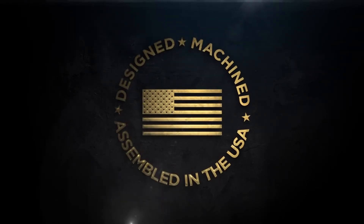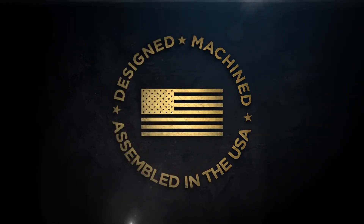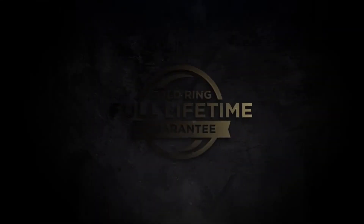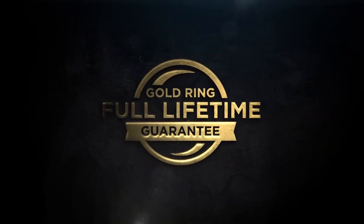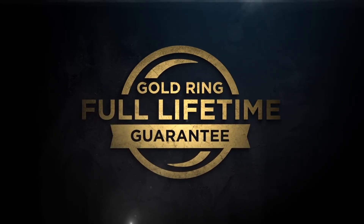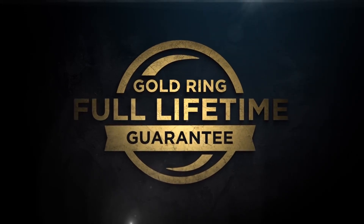Designed, machined, and assembled in the United States by our 650 American craftsmen who accept nothing less than perfection. Backed by the Leupold Gold Ring Full Lifetime Guarantee — if your scope doesn't perform as promised, we'll replace it or repair it for free, whether you are the original owner or not, forever.